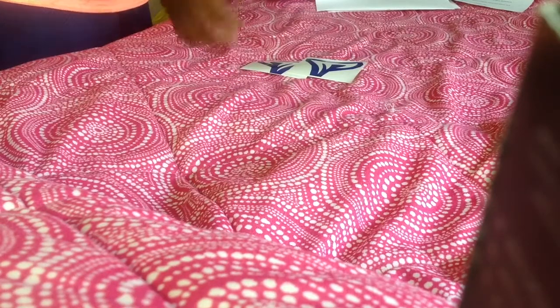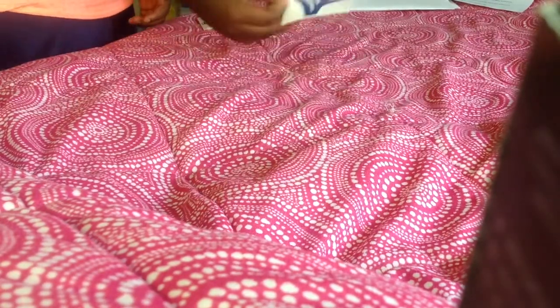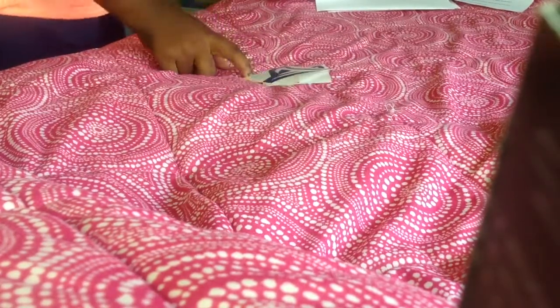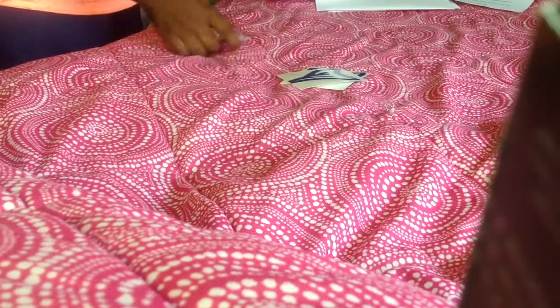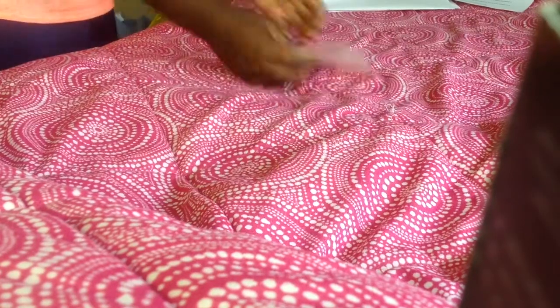These are all the same design and they sent me thirteen of these. One goes under one eye, the other goes under the other. I don't think these are reusable — I'm not sure, I'll check with them and leave that information in the description or you'll see an annotation.